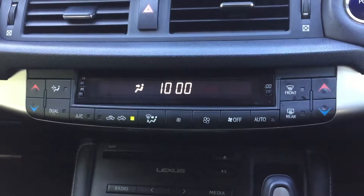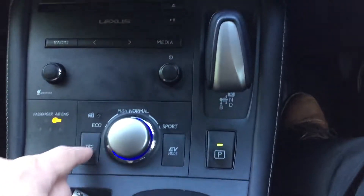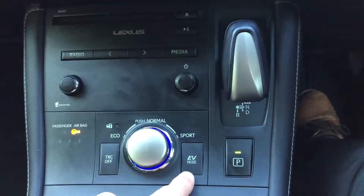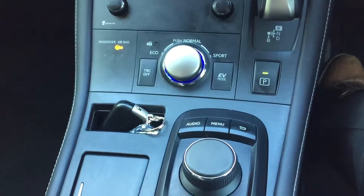You've got your climate control here. Traction control you can turn off. You've got electric mode, sport mode, normal and eco for your hybrid.